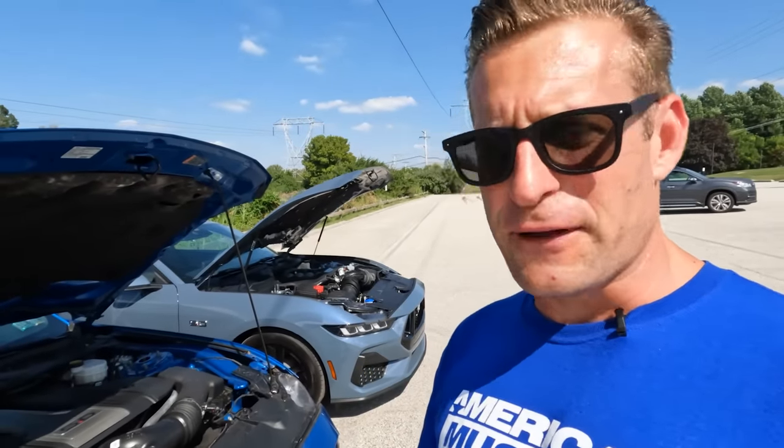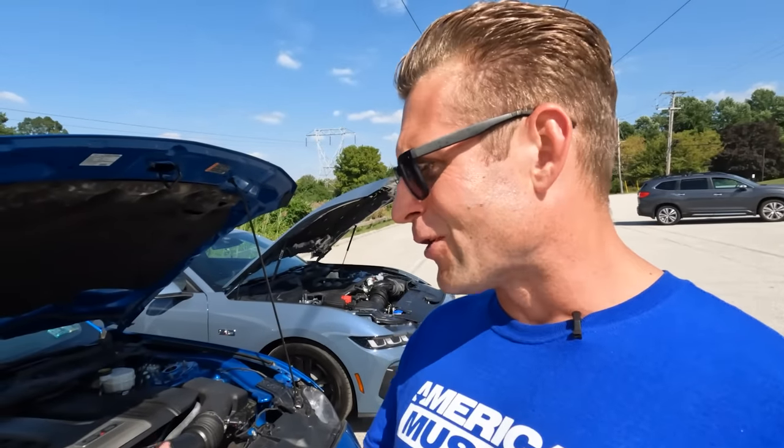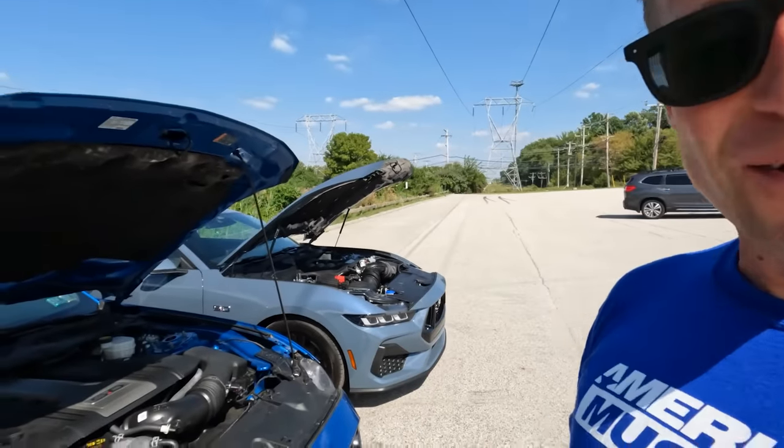Transmission-wise, not much has changed from the S550 to the S650. Your manual is still the MT82 in the standard GT, and your automatic is still the 10R80 in the automatic-equipped GTs. One notable difference between these two gens, though: hood struts.